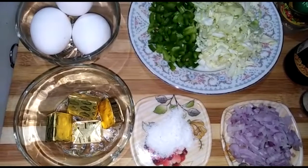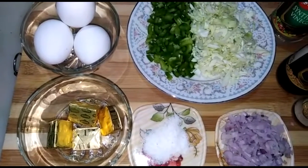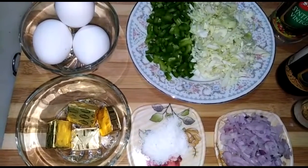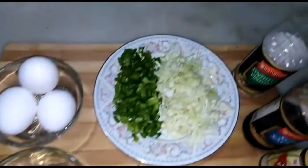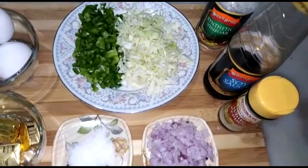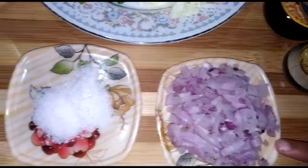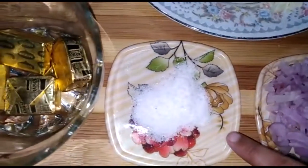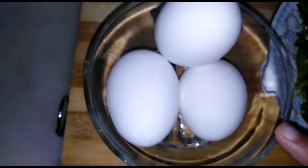Hey guys, assalamu alaikum, this is your favorite Tehzeeb Salam from Teebz's Corner. Today I'm making Chinese rice — this is my most favorite dish. Let me show you which ingredients we need: vinegar, soy sauce, white pepper, onion, salt, chicken cubes, and eggs.